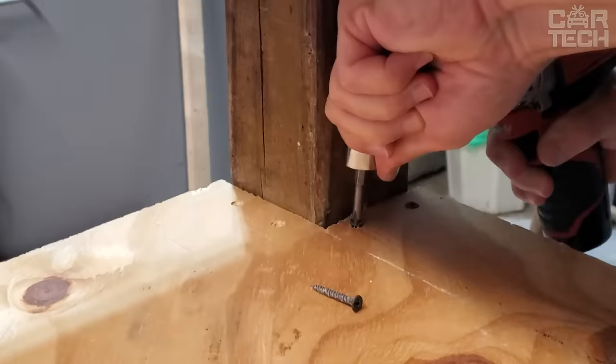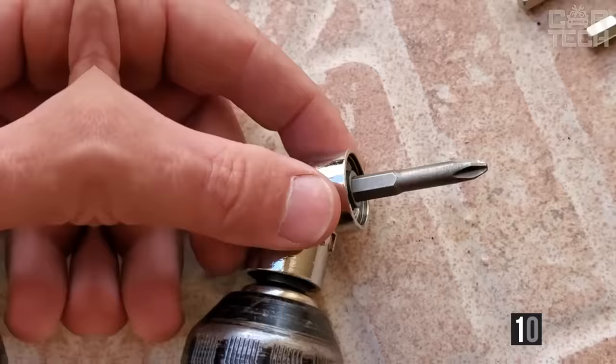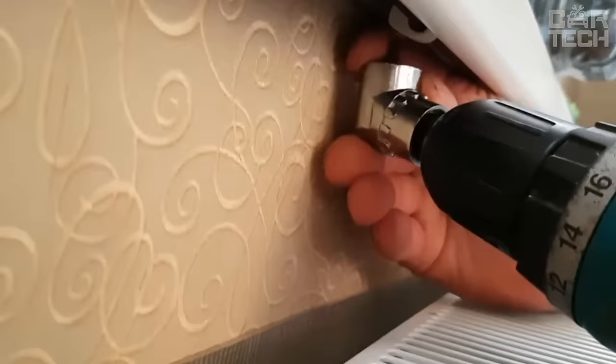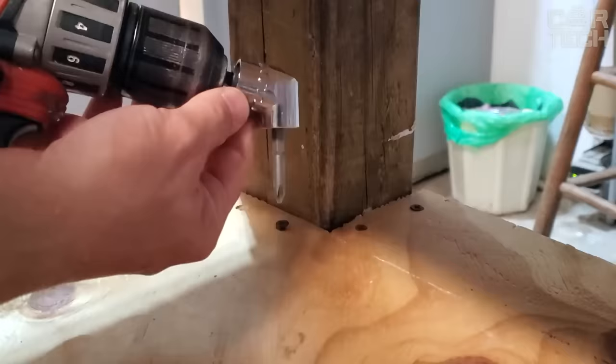We all know how difficult it can be to work with a screwdriver in hard-to-reach places. This angle adapter is designed to solve this problem — designed as a 105-degree angle attachment, it fits all standard hex socket screwdrivers. The material of manufacture is steel alloy, which promises to be quite durable. The only note: it is advisable to lubricate the gearbox, as it may not be lubricated from the factory.